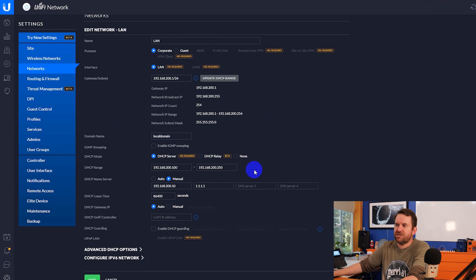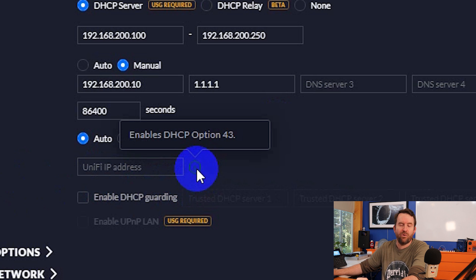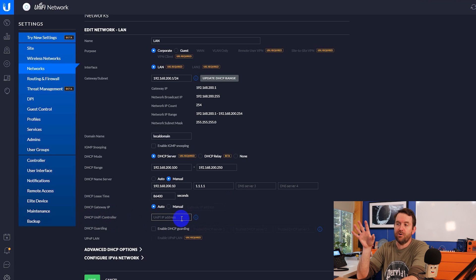The hosted controller, however, was a different story. I had to put the device into a different network than my main UniFi CloudKey LAN, and I had to use DHCP option 43. Here we have our DHCP server information. Down here we have DHCP UniFi controller - if you hover over the little i, it says it enables DHCP option 43. If you're using UniFi, you want to put the IP address of your hosted UniFi controller into this field.